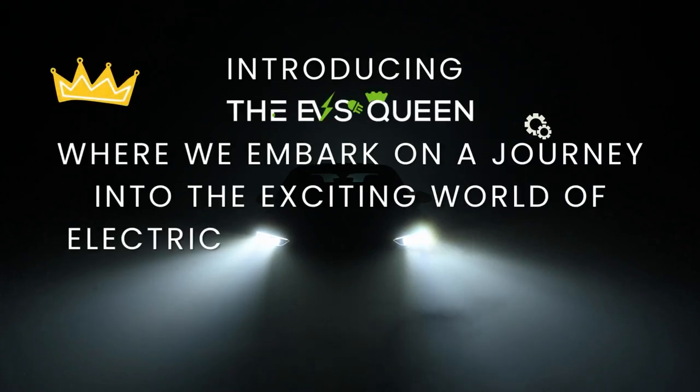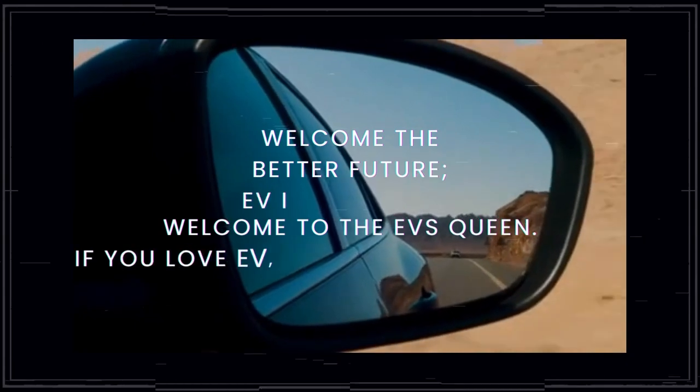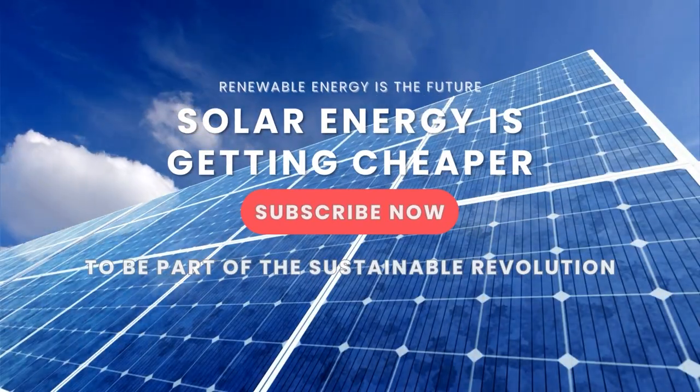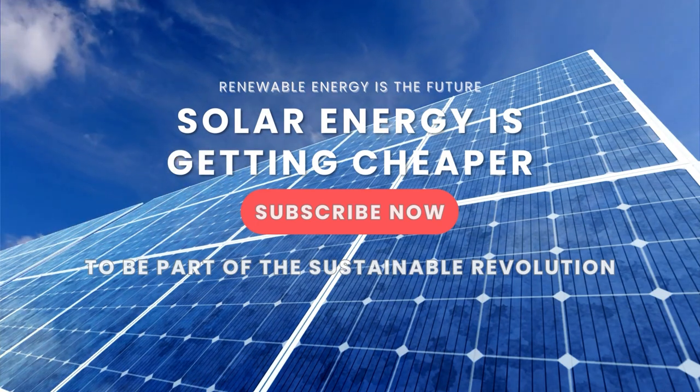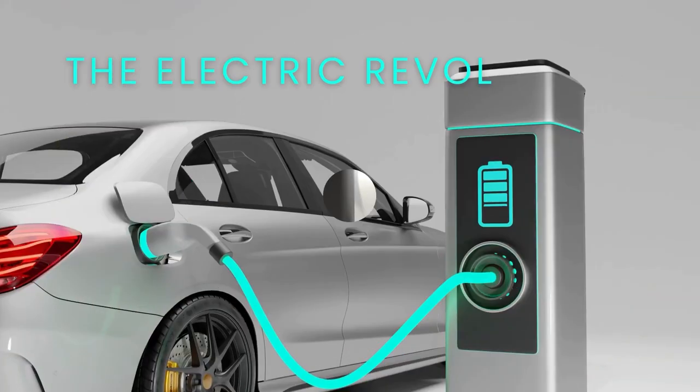Hey, EV enthusiasts! Welcome back to the EV's Queen channel, your go-to source for all the latest updates in the world of electric vehicles. I want to express my heartfelt gratitude to all my loyal subscribers for your unwavering support. To those who are new here, a warm welcome to our growing community.